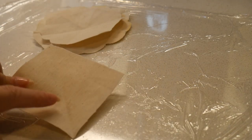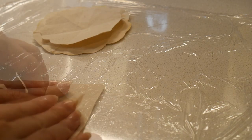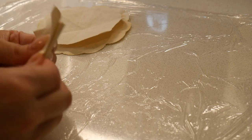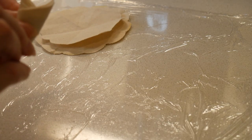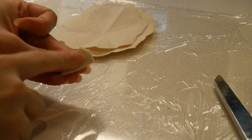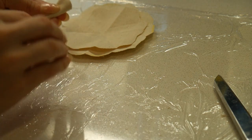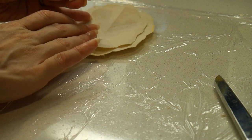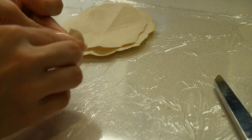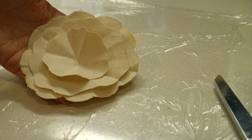Here's our second layer of our flower that's going to go right on top of our first — you can really see how they fit nicely together. And here's my last layer, the smallest one, which is three inches by three inches. I actually trimmed a good portion off because I want the difference in my top layer to be pretty dramatic versus my other layers. Voilà — we have all the layers of our flower ready to be dyed.